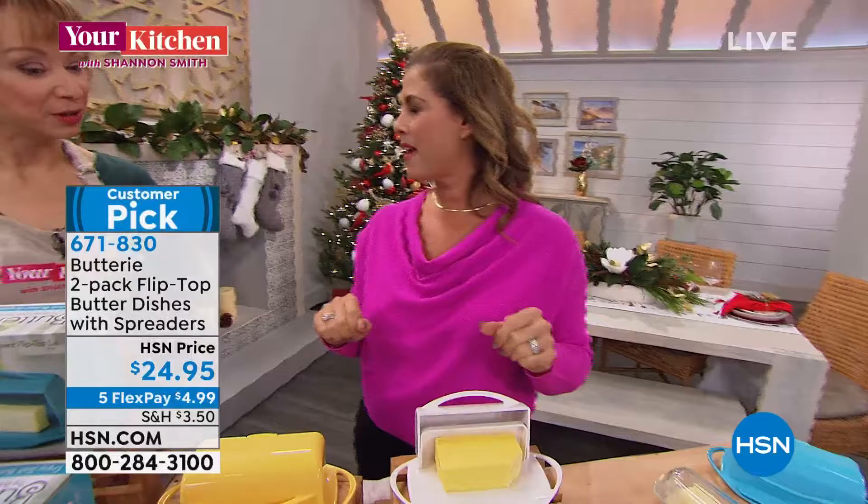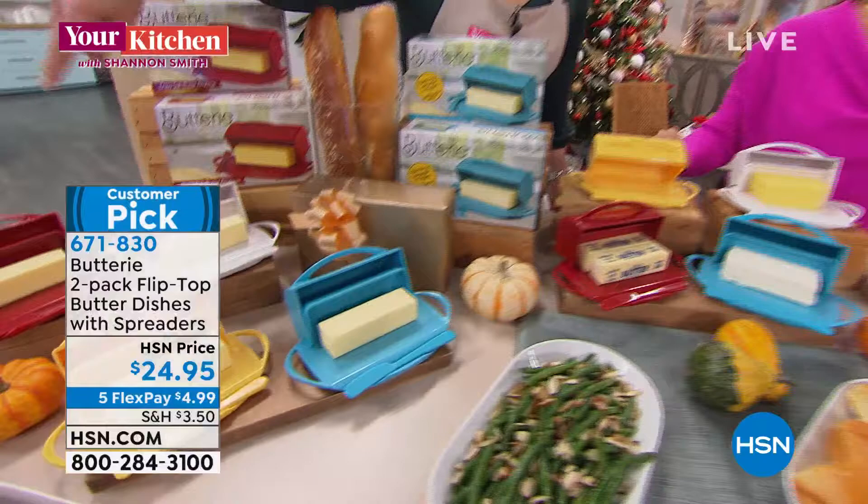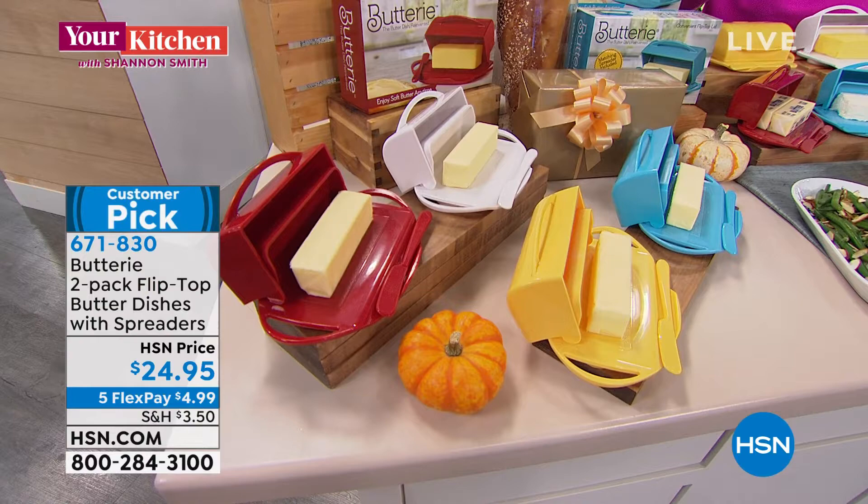Once more, the features. Remember, it's a set of two — two blue, two yellow, two red, or two white. We already sold out of two colors. You're getting it now for $4.99 on your credit card. You can buy one and keep one, and buy one and wrap one.